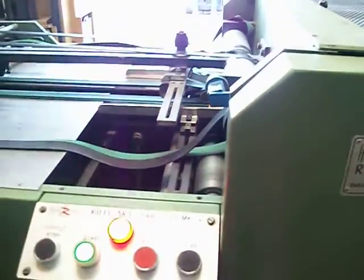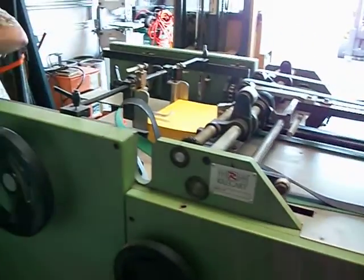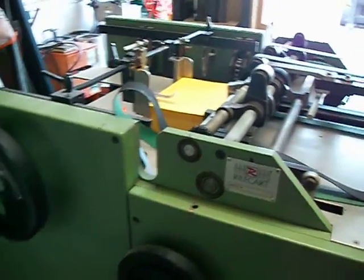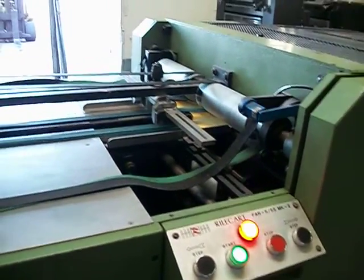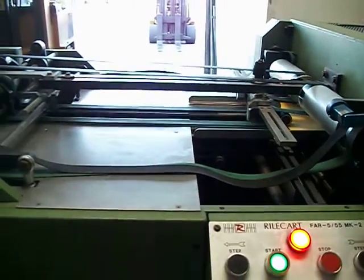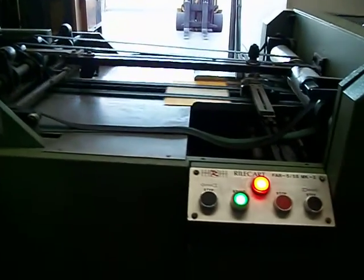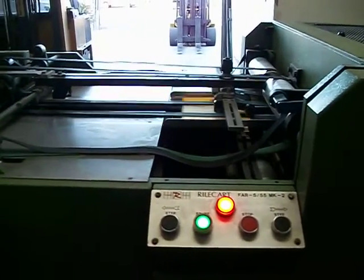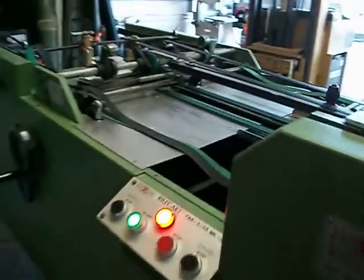Let's get a good idea of how this machine works here. We've got your file feed. It picks up a little stack, it sends it through. What's the highest size it can do, do you think, Dave? It's got to be 55 centimeters — 55 centimeters max, about 21 inches wide probably. So this is a small sheet it's running right now, comparatively.